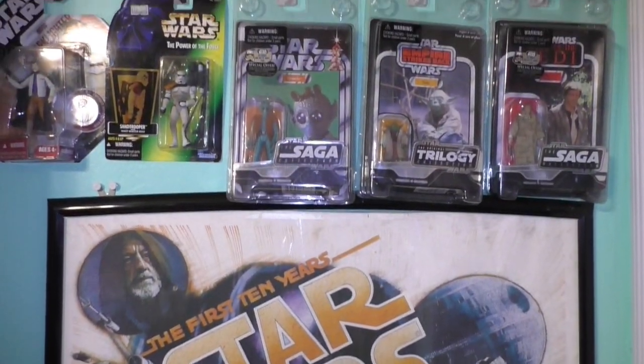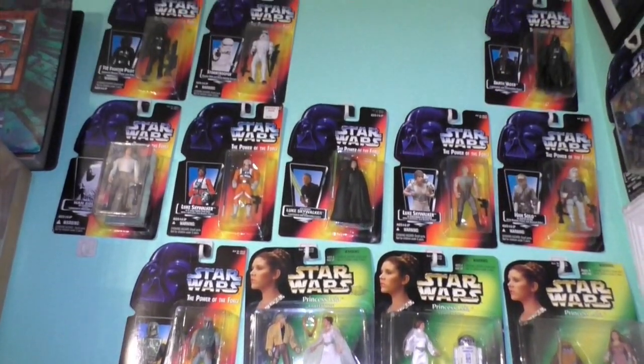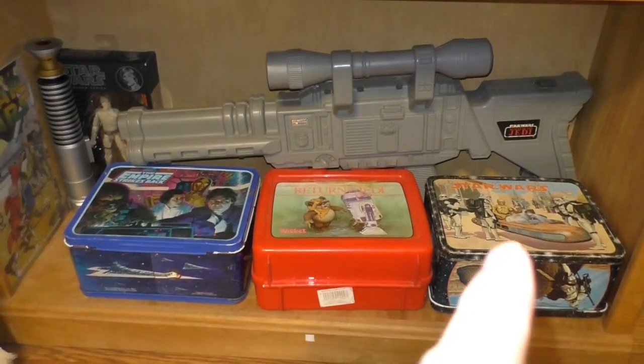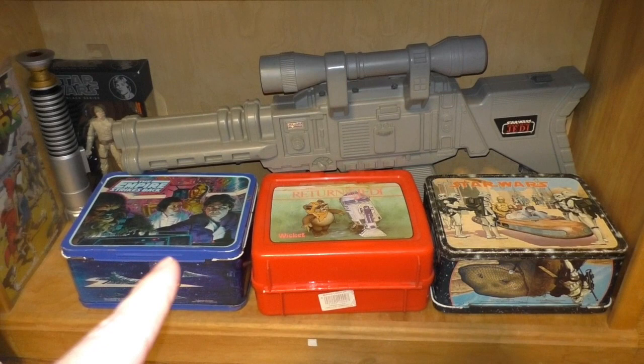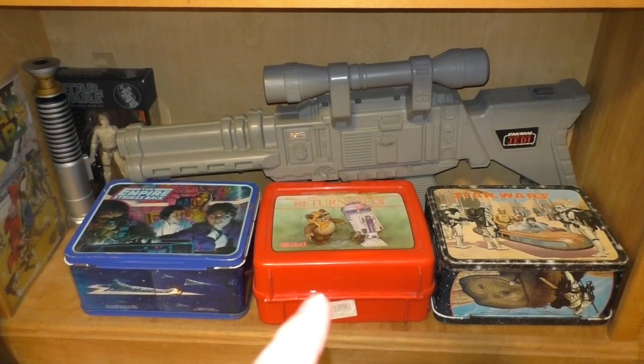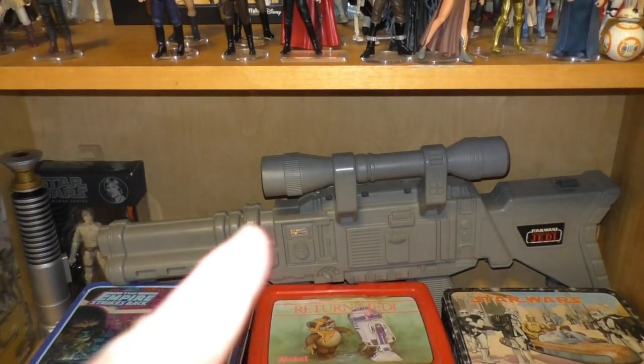Moving up, carded figures. All these figures I've had since their initial release. These two lunchboxes were given to me by a friend back in 1988. This one I was able to purchase at a later date. This collector case gun I got back in 1983.